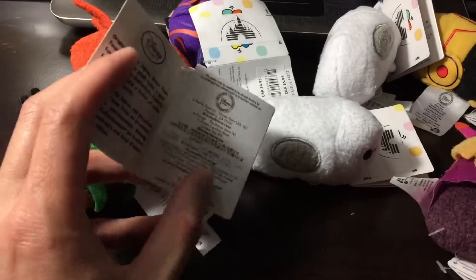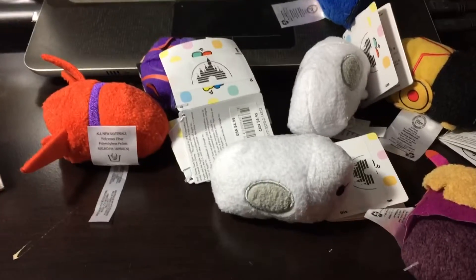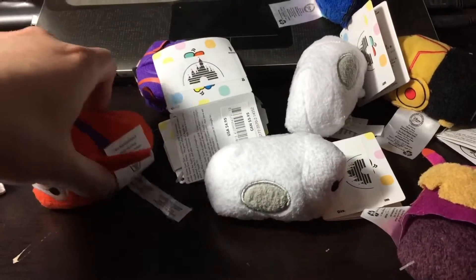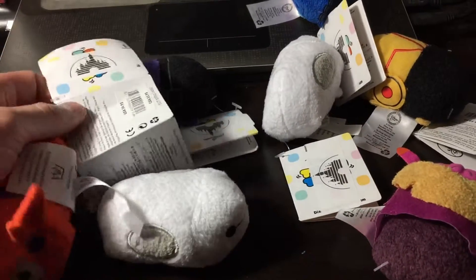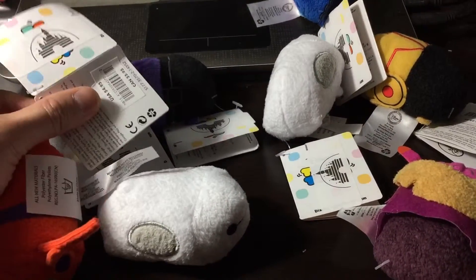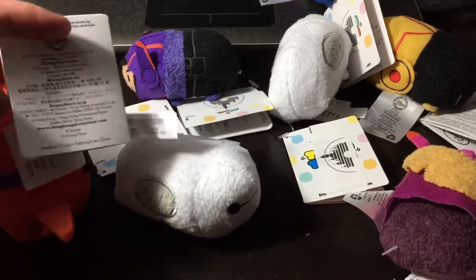They are still using the regular Tsum Tsum stickers. I don't know if you guys are following any Tsum Tsum sites, but they've been showing up at Target and they come with a different tag — it doesn't have all the Japanese on there or anything, it's just one similar tag.